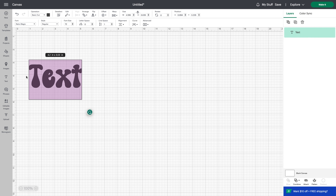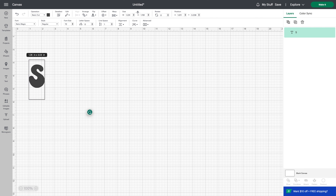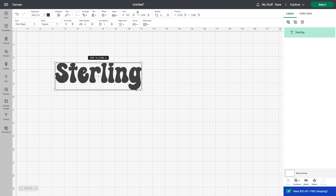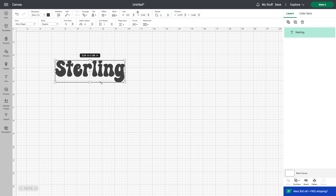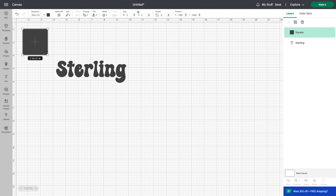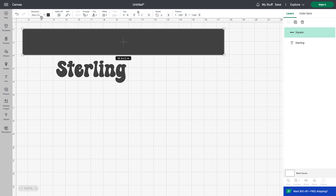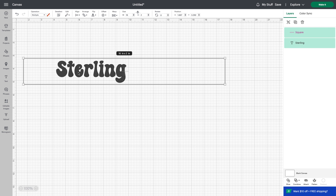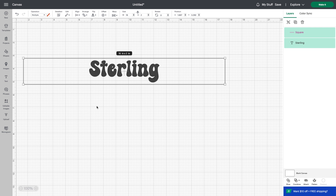In Cricut Design Space I pick my retro font, open the text box, and type in my daughter's name. Then I head over to the shapes tab on the left-hand side to create a guide showing how much space I have for this particular headband size. I grab a square, unlock the proportions at the top, type in my measurements — about two by sixteen — then hit 'grid' to get just the outline of the space I have to work with.